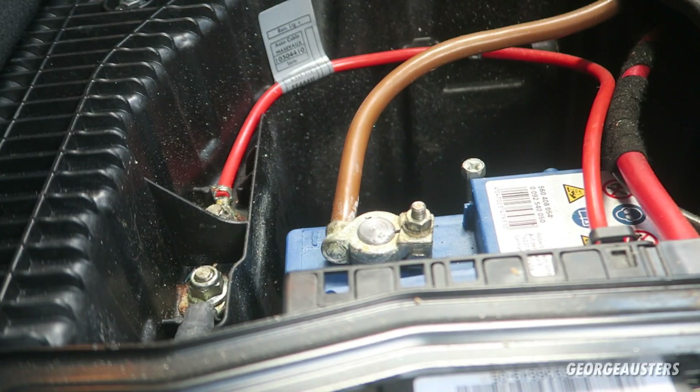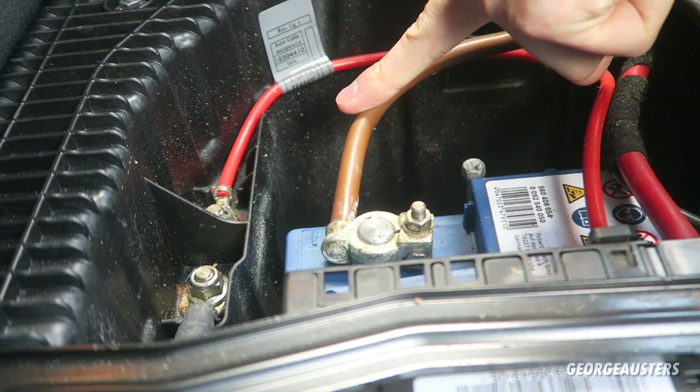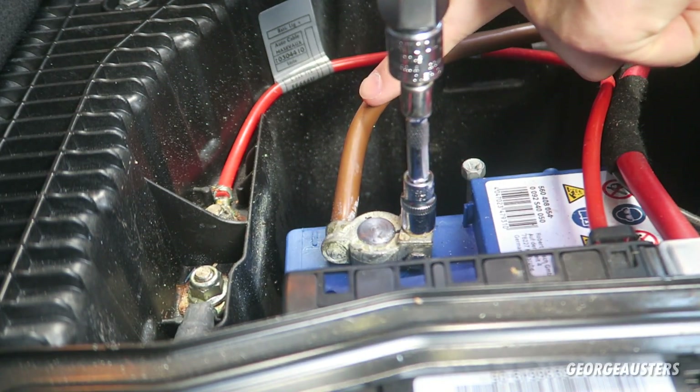Without further ado let's get on with the removal of the existing steering wheel. First things first - just for safety, because we are disconnecting an airbag, just disconnect the negative terminal on the battery.